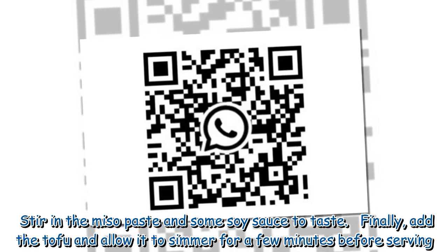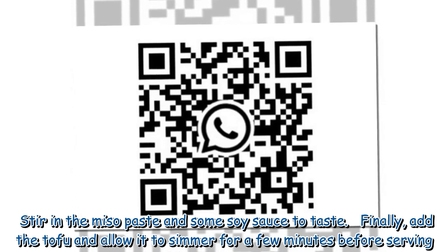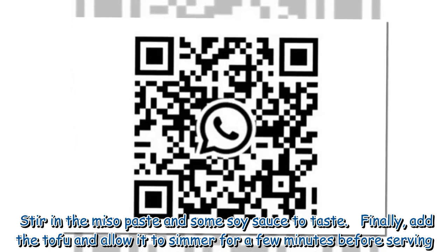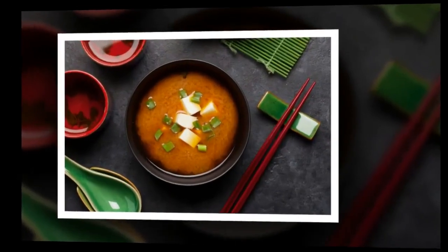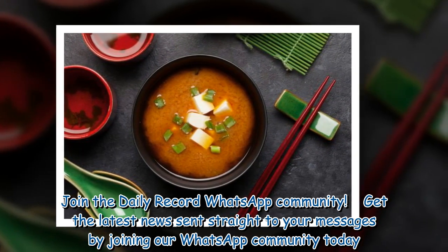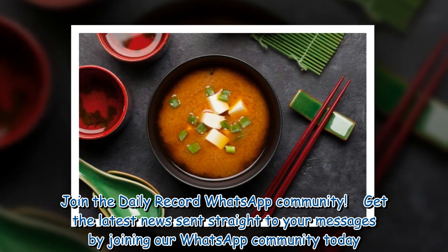Stir in the miso paste and some soy sauce to taste. Finally, add the tofu and allow it to simmer for a few minutes before serving.